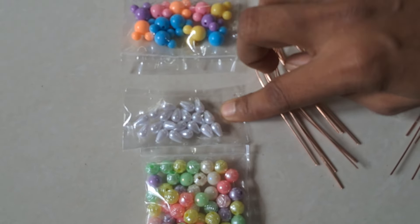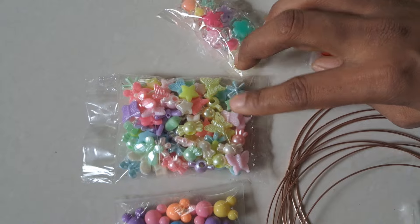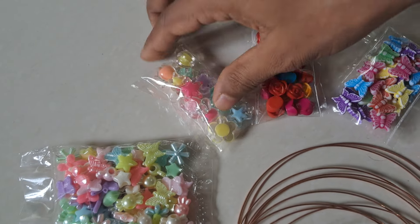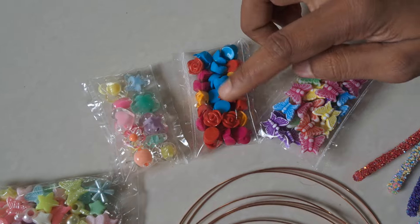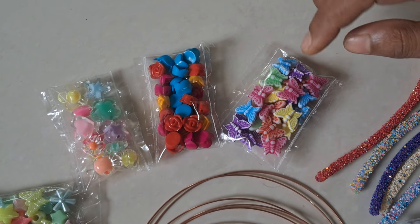Now we have a bow bead, we have pastel beads. We have glass beads — all varieties of glass beads. We have a rose, blue, yellow, pink, and a butterfly.